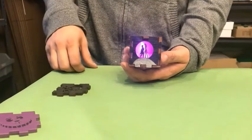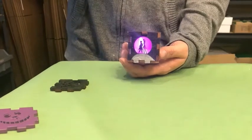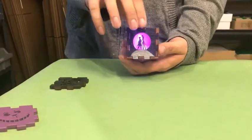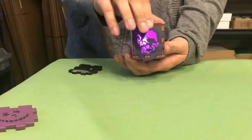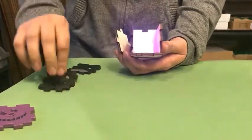Hey guys, this is DJ from Altruistic Gifts. I just wanted to show off our tea light boxes to you. If you've seen us at the cons you know all about them, but for those of you that haven't, what's really awesome about them is that they actually have interchangeable faces, so you can take it, switch it, and make a whole different box out of it whenever you want.